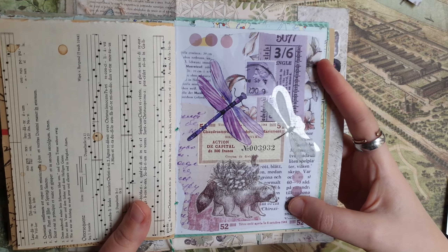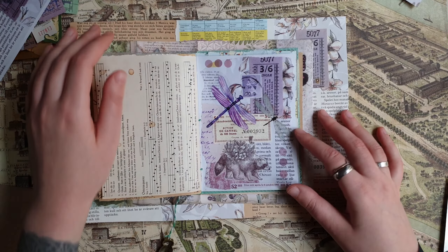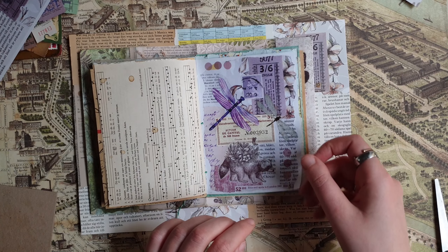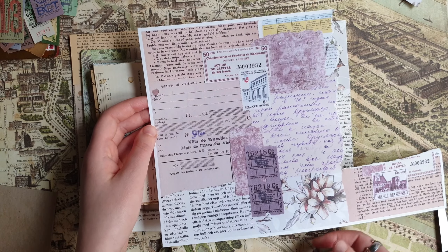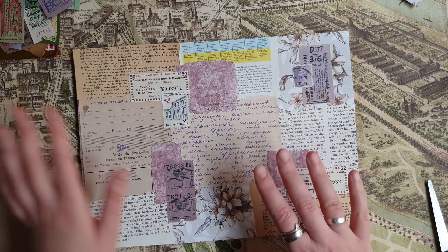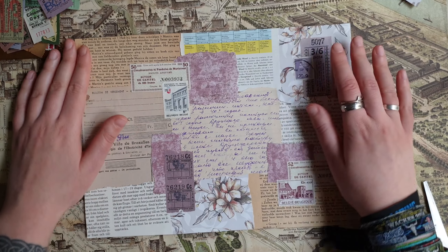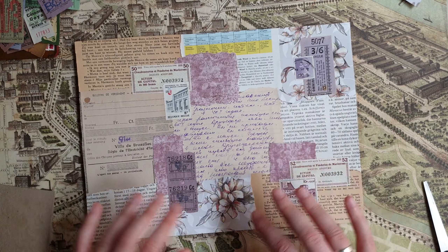My collage is ready and I really like this background. I like how fast I can make something with it — it took me less than five minutes to make this collage, just adding a few small things and it's ready. Of course you can also use this for bigger collages using larger parts of it. I'll make a few more of these — I'll try to combine more different colors so there is some variety to choose from.